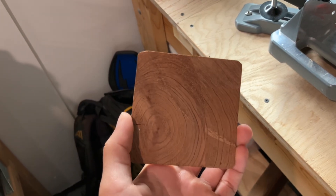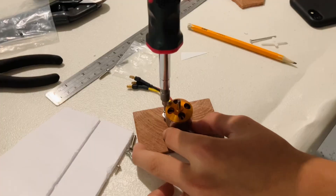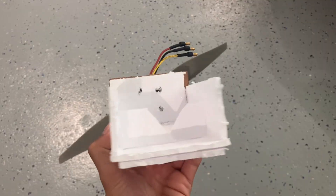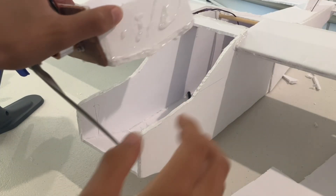Then I found this piece of wood in my garage to use as the motor mount, but it broke. So I found another one and attached the motor. I then added some foam and added it to the plane.